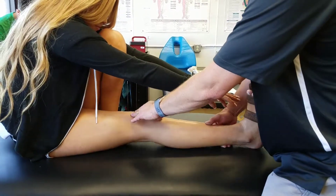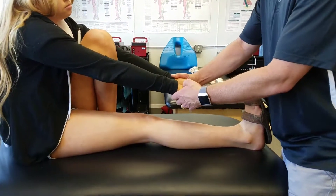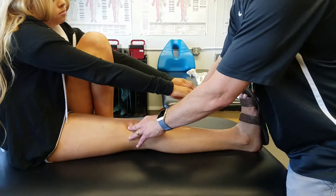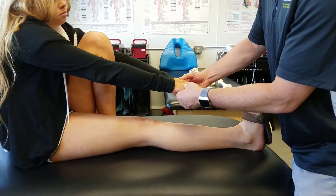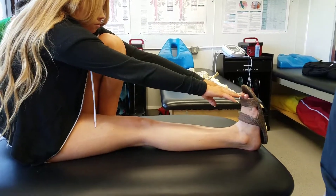If they're able to keep that leg straight but still can't reach their toes, their hamstrings are probably still a little tight. But if they can go ahead and reach all the way to their toes, that usually indicates that they have some pretty good flexibility.